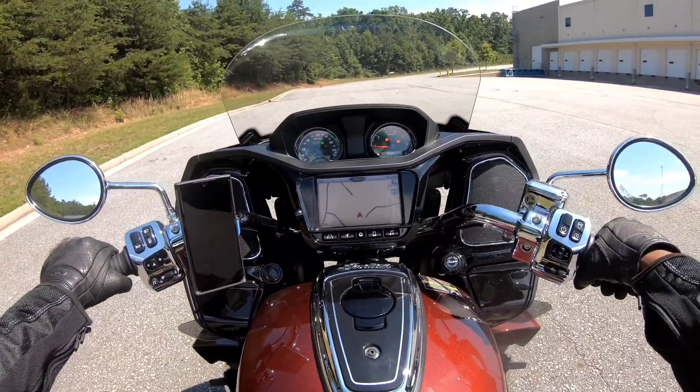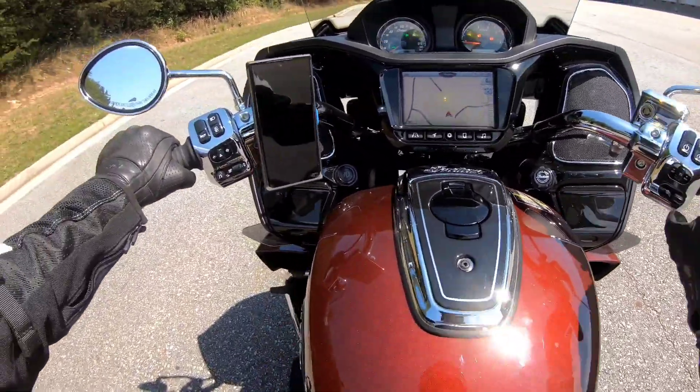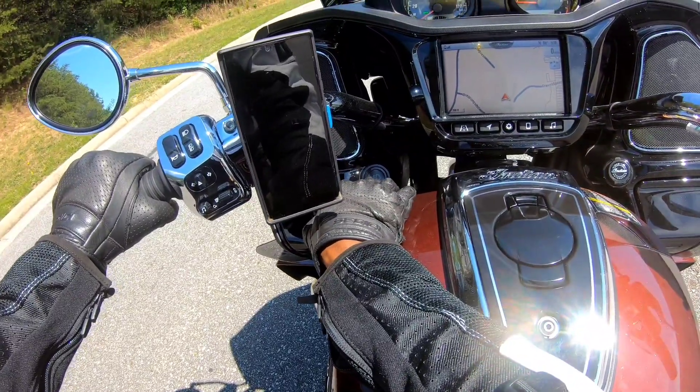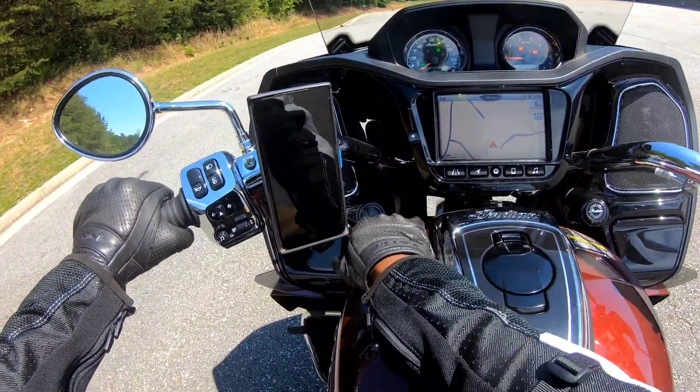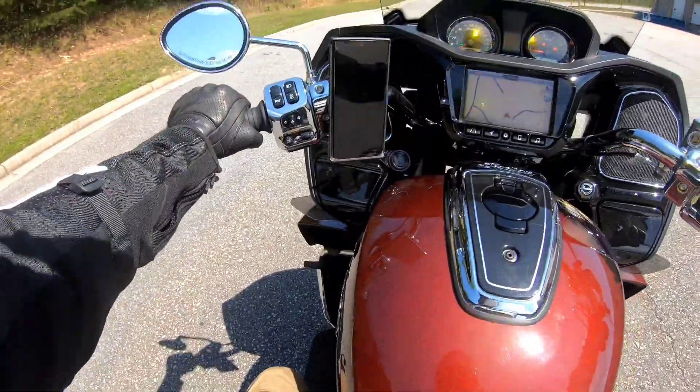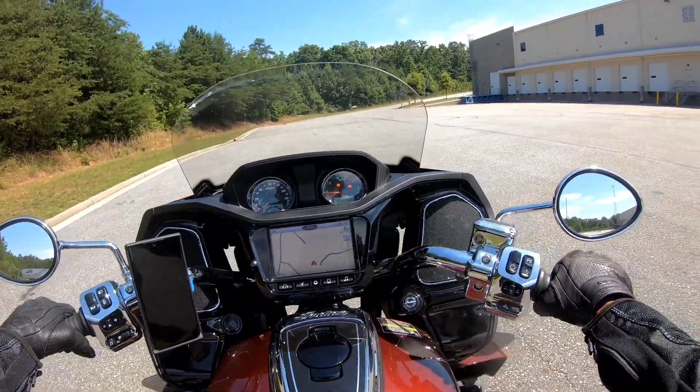This bike does have the auto-start feature where you just tap the button. It also has fog lights — it's hard to tell when they're on, but once you play with it for a while you'll get the hang of it.